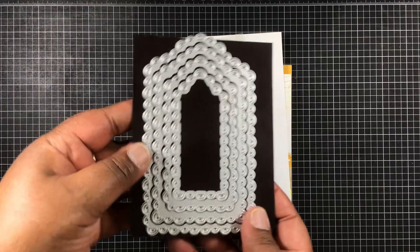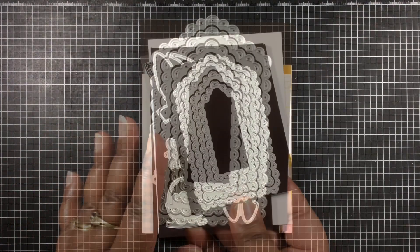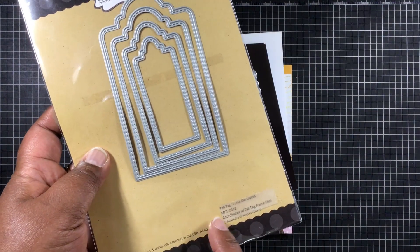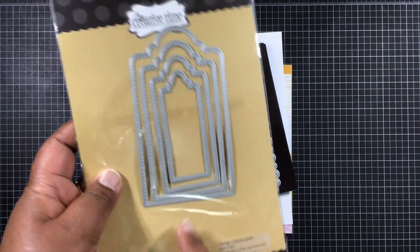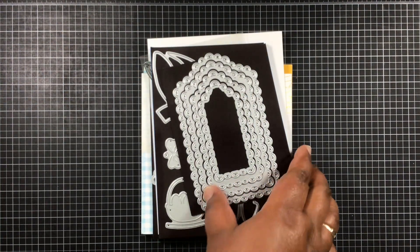I love tags. This is so cute. And this also goes with one of her previous releases, the Tall Tag Frame Die Layers. And if you have the one with the stitching, that will go perfectly with this.